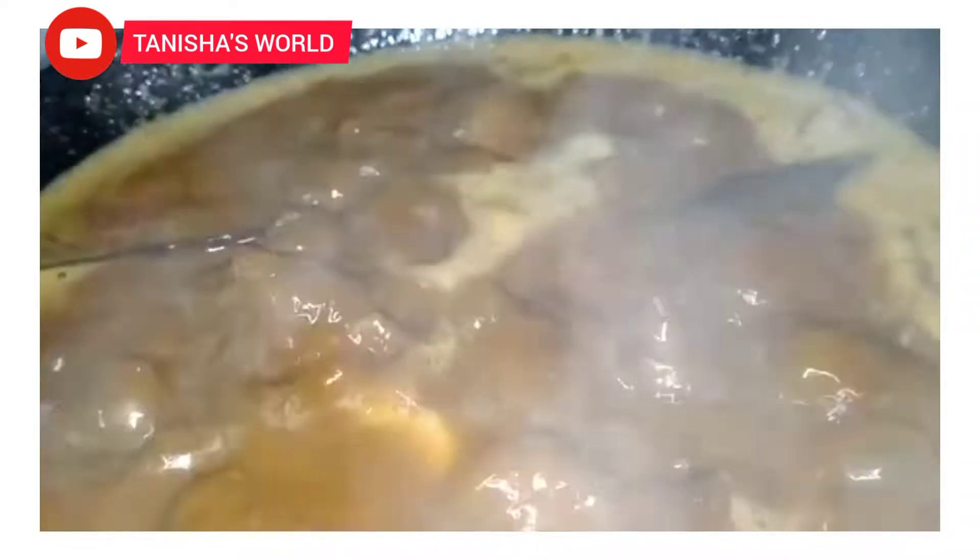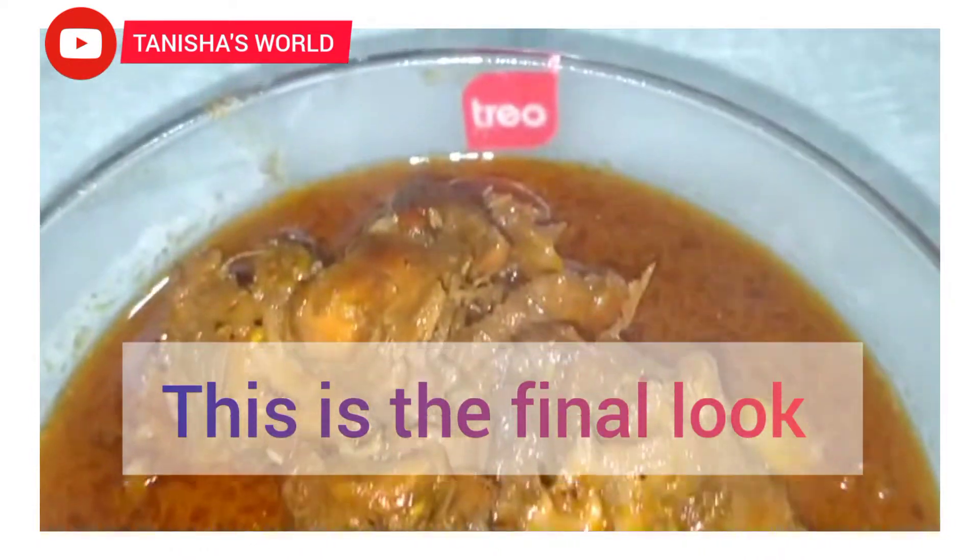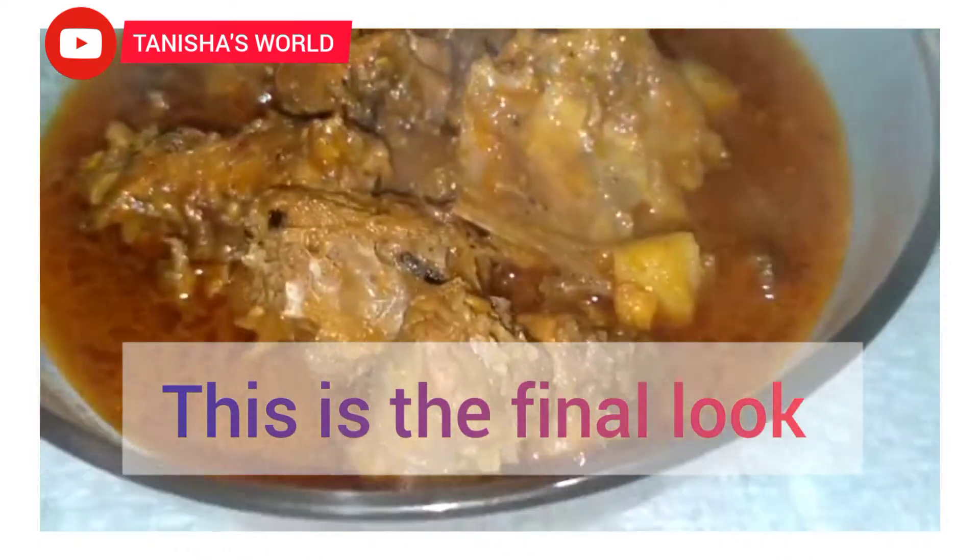We have done the work. Let's take a final look at this video. This recipe is very easy.